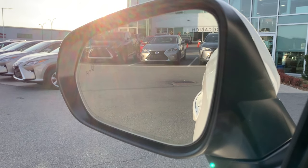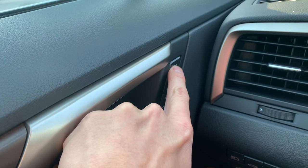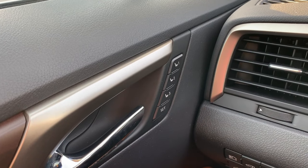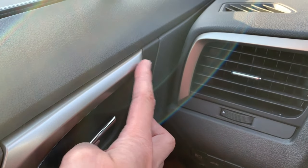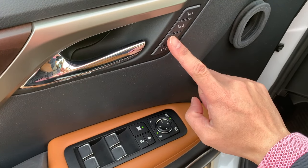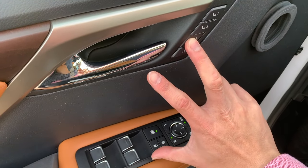To set it up, get into the car and start the engine. Adjust the driver seat, steering wheel, and side mirrors to your preferred position. Then press the set button and the seat memory setting number on the door. You will hear a long beep to confirm.